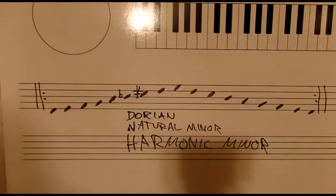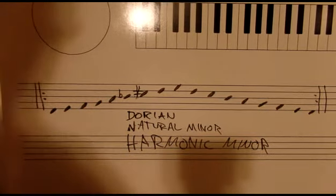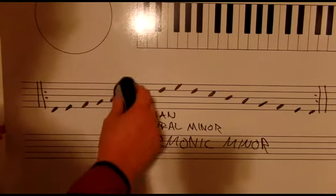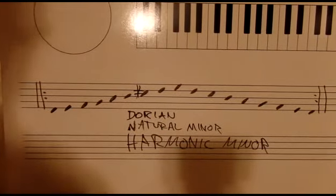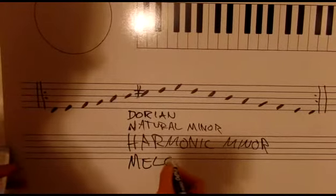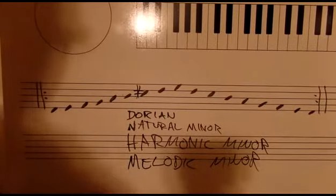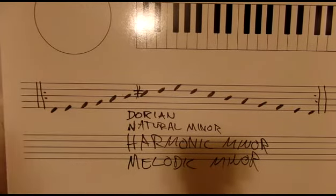Playing all three of those in a row: Dorian, natural minor, and harmonic minor. The next thing we do is raise the sixth back up, and that is the melodic minor.